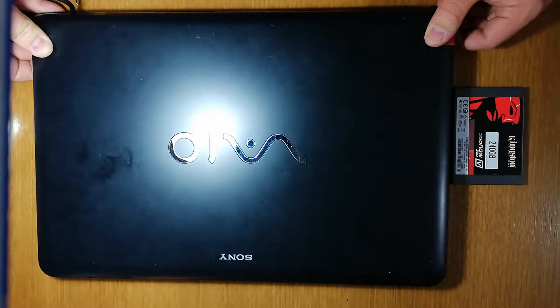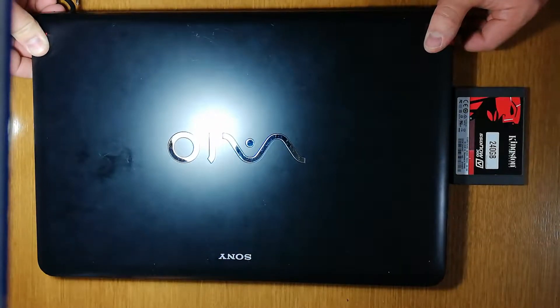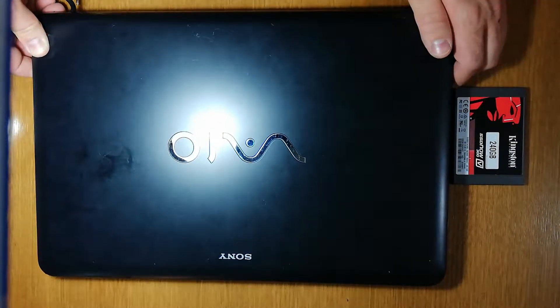Now I will do the hard drive upgrade. This computer has a 500GB hard drive. I will change it to a 240GB SSD from Kingston.